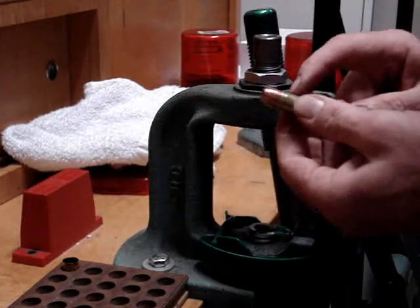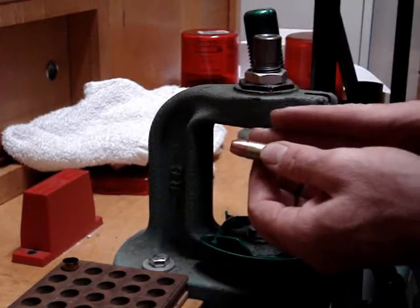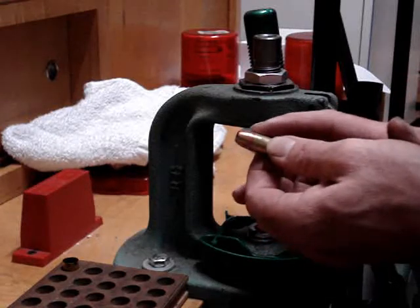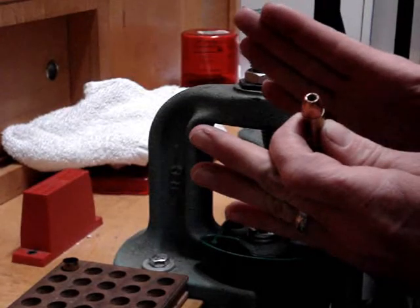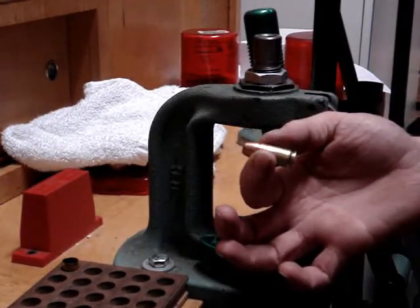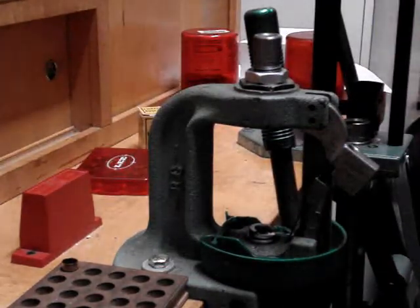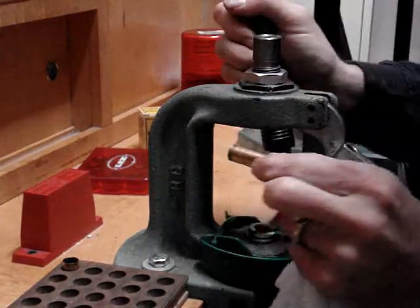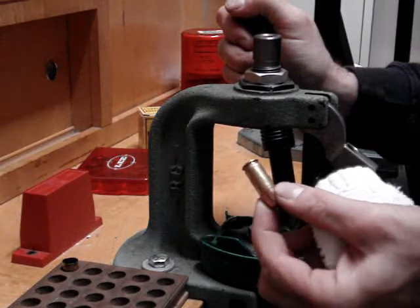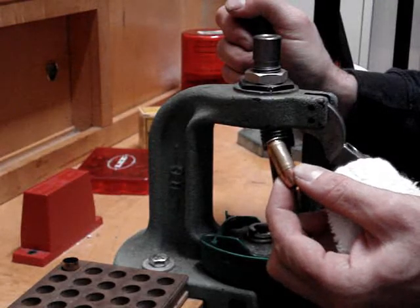What you will feel is the taper or the flaring being taken out. A lot of it will be taken out from the seating process anyway, but what this does is it squeezes the case down just the tiniest bit more so it has more friction holding in the bullet. What this allows, especially in an automatic pistol cartridge — say the 45, 9mm, 40, or 10mm — is for it not to interfere with the headspace while still maintaining its grip on the bullet.